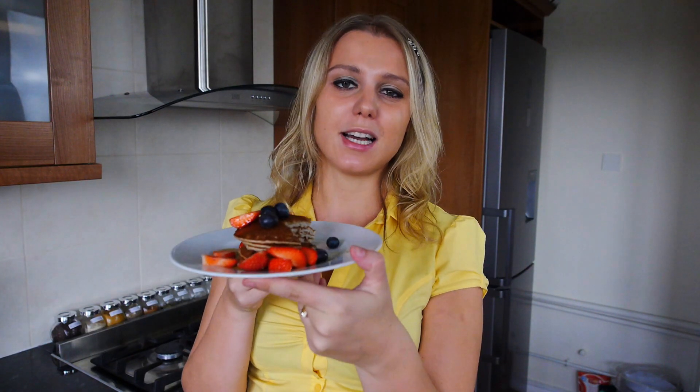Here we are, beautiful banana pancakes. I like to stack them up and then eat them with some honey and berries.